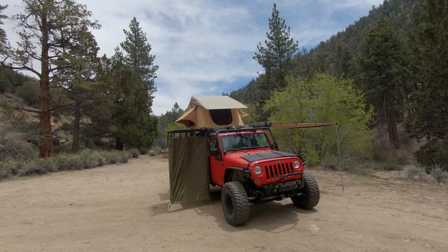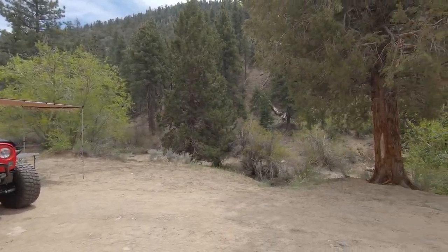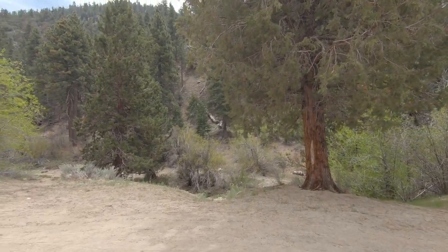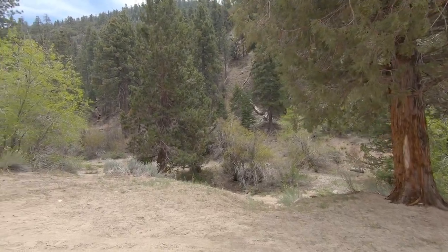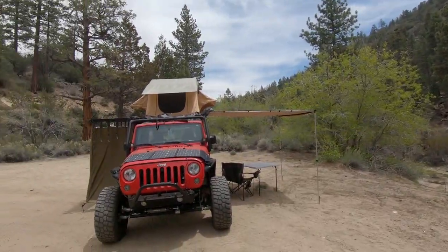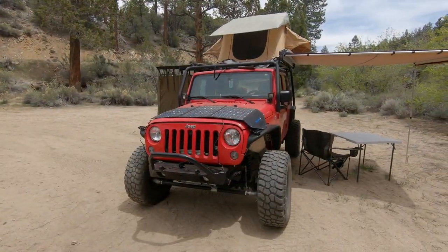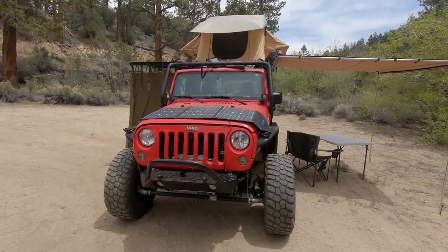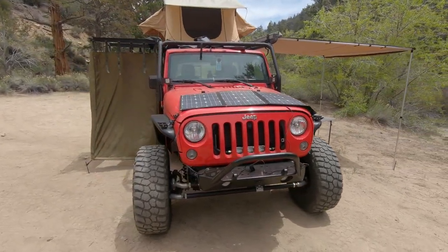I want to talk to you guys about my first ever giveaway that I'm doing on the channel. To find out what we're giving away and how you can enter, just stick around and I'll let you know. Alright, let's do it. So this is my 2015 Jeep Wrangler Unlimited in firecracker red.